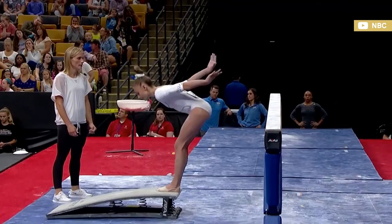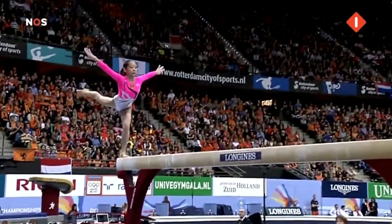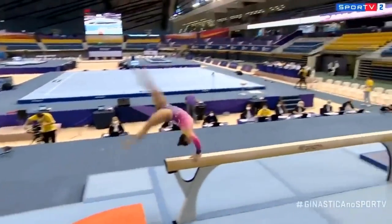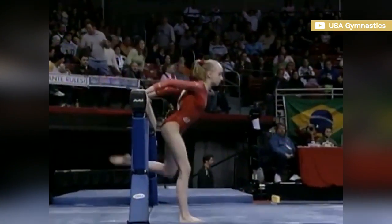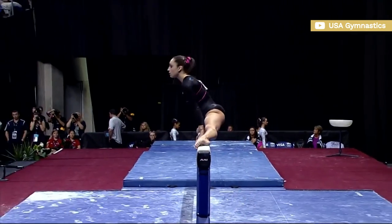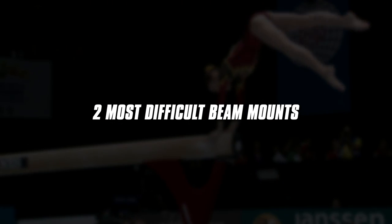Balance beam mounts have been a bit underwhelming in recent years. Unlike the dismount, the mount doesn't have to be among the 8 counting skills which make up the difficulty score. Most gymnasts choose not to start with high-risk moves, because any large deduction in the first skill of the routine might mentally hinder the rest of the performance. In this video, we'll take a look at the two most difficult balance beam mounts in the Code of Points.